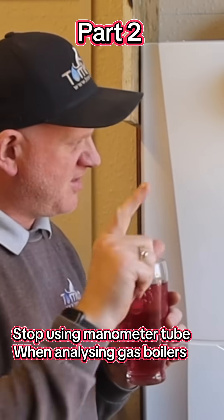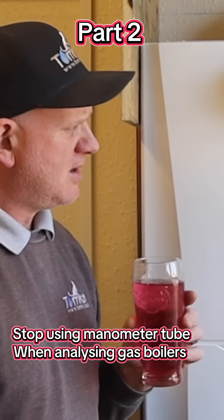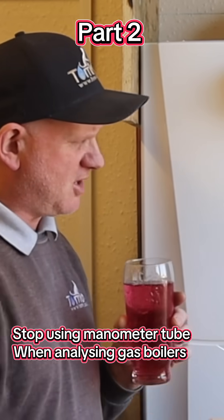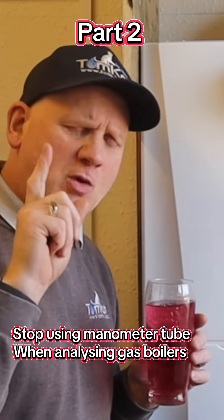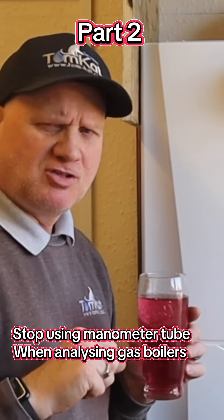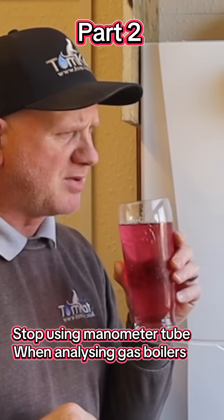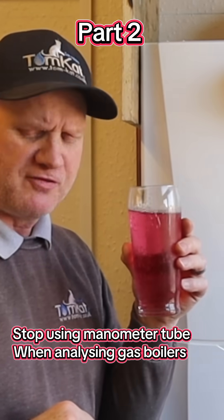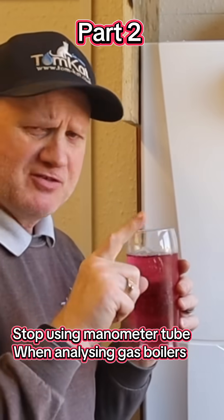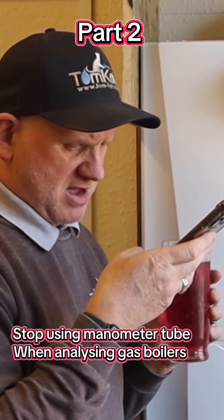Now let's see if this PTFE filter in this TPI condensate trap will actually stop liquid going through it as designed, if you install it correctly. I've got some apple and blackcurrant — sugar free obviously — and the first thing I'm going to do is turn the pump on, so I've got my app ready.